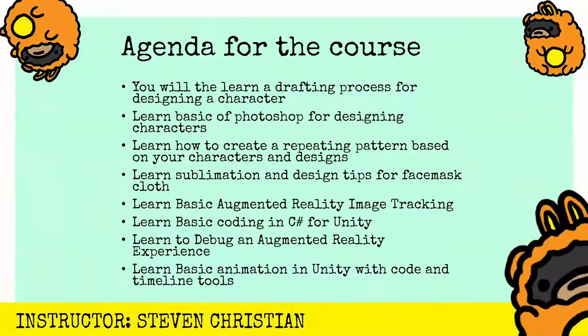As you follow along with the lessons, you'll learn a couple of things. You will learn a drafting process from designing a character, learn basics of Photoshop for designing characters, learn how to create a repeating pattern based on your character design, and learn sublimation and design tips for face mask cloths.